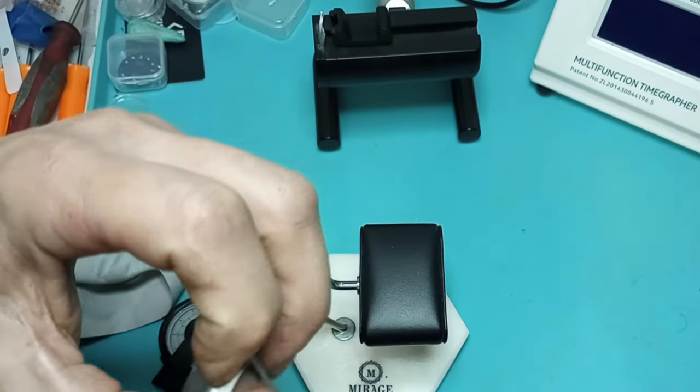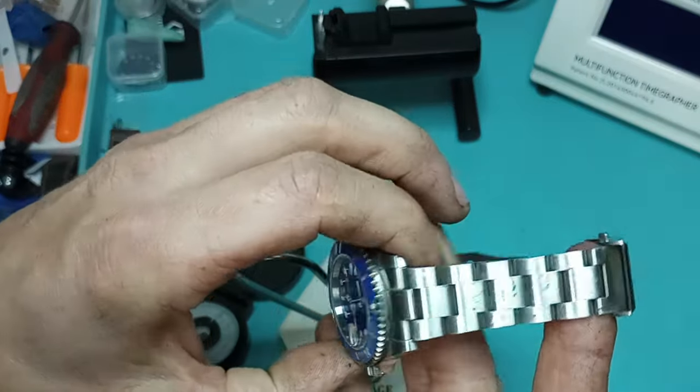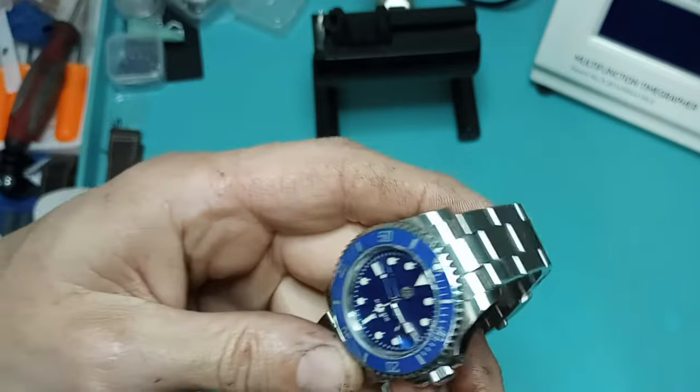That's all the more reason why for me the on-the-fly adjustment is such a must-have. Not that it was the end of the world, but dealing with this micro-adjust was a pain. I'd rather not have to do that, so I fully understand why some people just leave the watches loose and rock it.